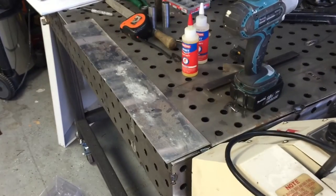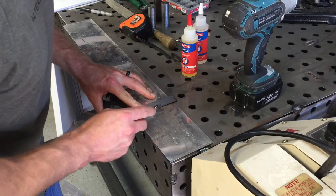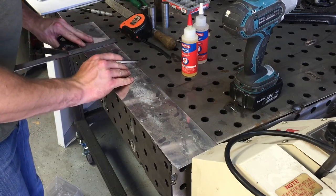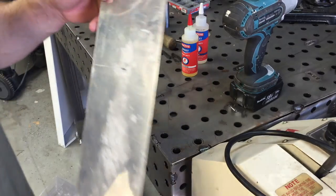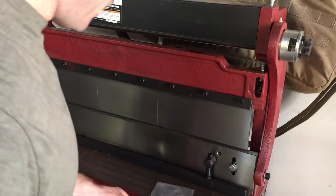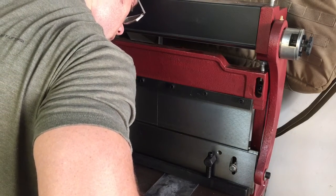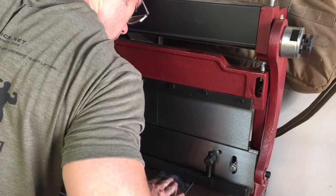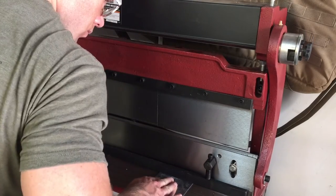My wife's trying to get me to go to church, so if I can stay busy and look like I'm up to something, I might not have to go. This is my church in here — the church of making stuff. So we've got a couple scribe lines, let's cut some metal. One after another. This thing's like magic.